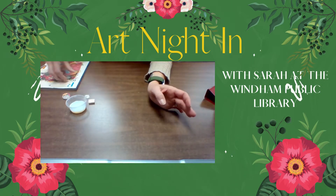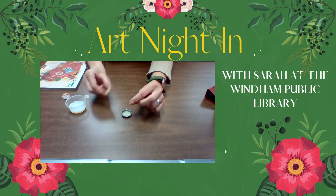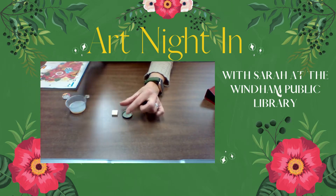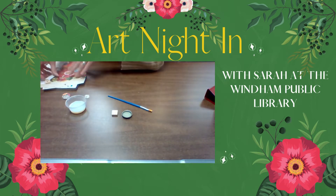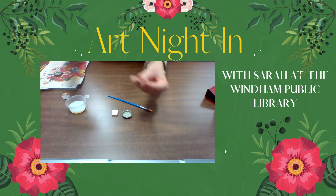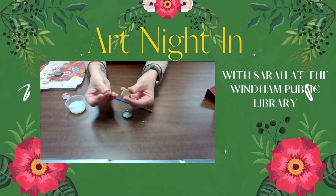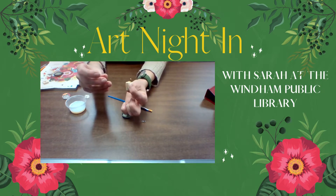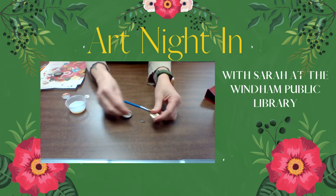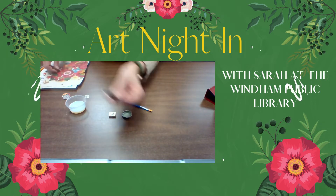Inside your kit you'll find a couple of bottle caps like this, some Scrabble tile pieces, a paintbrush, and two pendant attachments. The pendant attachments at the end will just be attached with glue like that — that's how you turn it into a tile pendant. You also have two magnets.